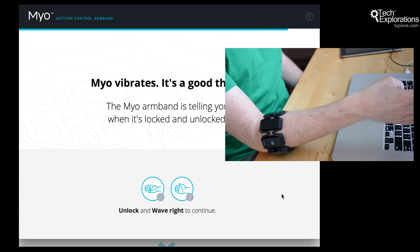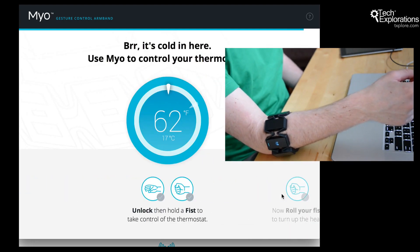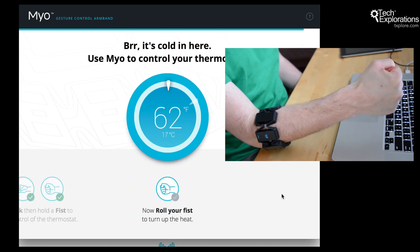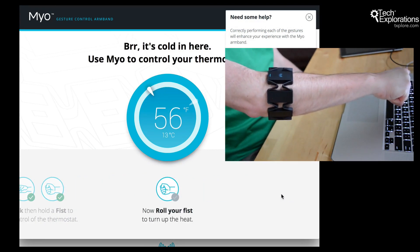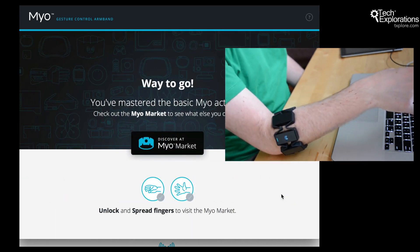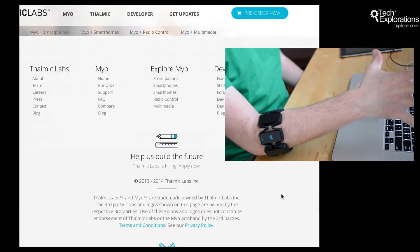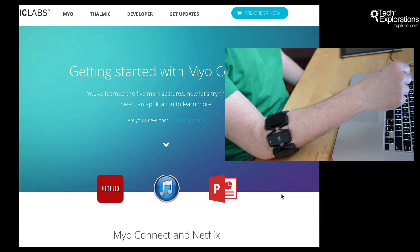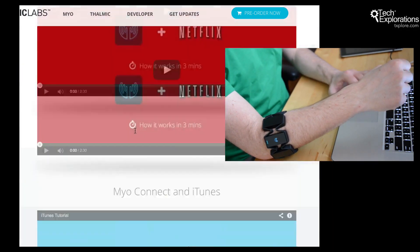Unlock and wave right to continue. Use Myo to control your thermostat — I don't have my thermostat, but I did it anyway. Roll your fist to turn up the heat. All right — there you go. You've mastered the basic Myo actions. Unlock and spread fingers to visit the Myo market. It seems like people can build applications to work with this device. There are lots of videos and resources here — something to explore later.